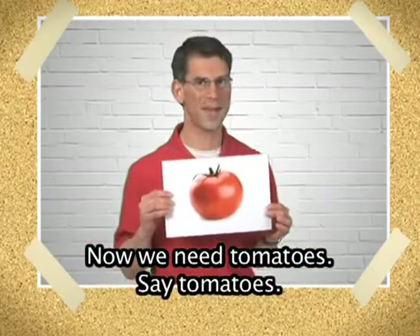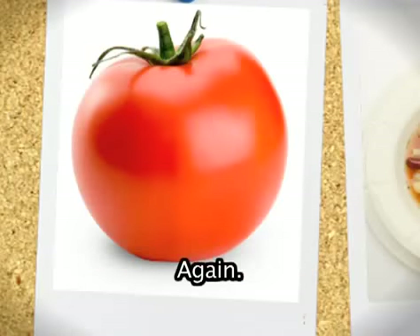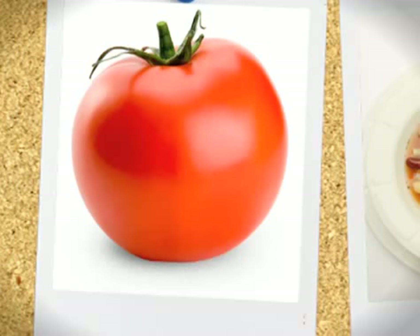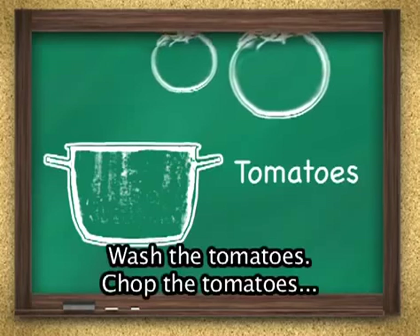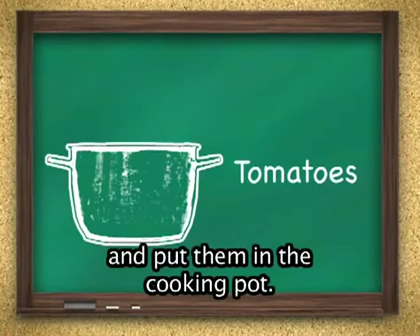Now we need tomatoes. Say tomatoes. Again. One more time. Tomatoes. Right. Wash the tomatoes, chop the tomatoes, and put them in the cooking pot.